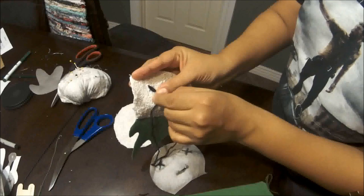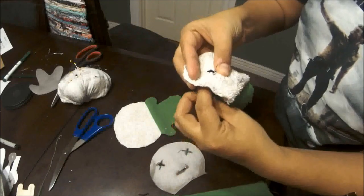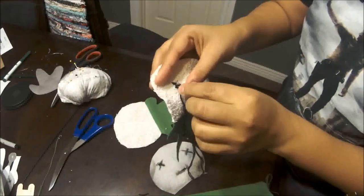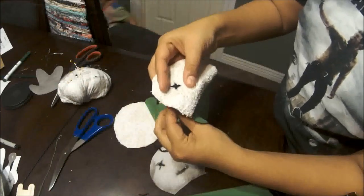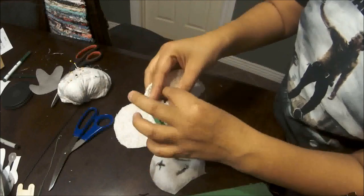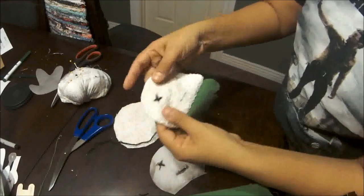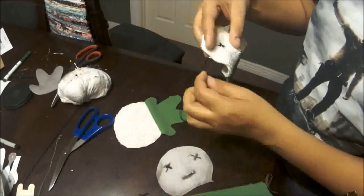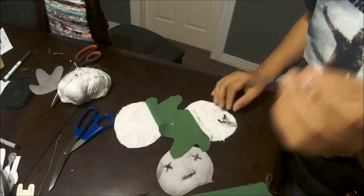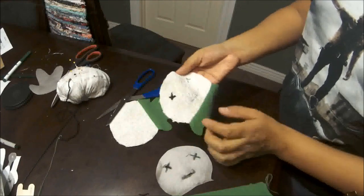Then I'm going to go in the other direction. Pretty wide stitches — you don't have to do small ones, you can do them pretty wide. And that's one little eye. I'm just going to tie it off in the back and follow the same thing for the other eye and the mouth.